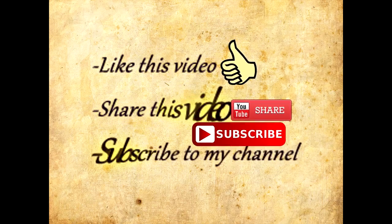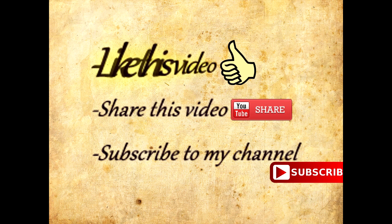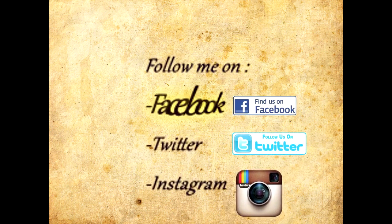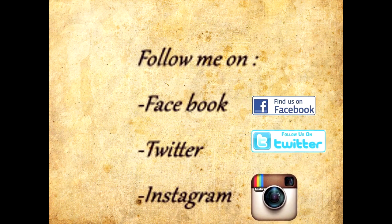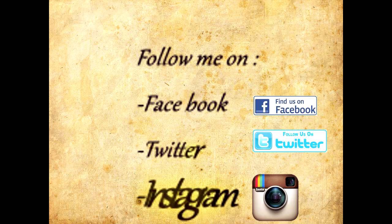If you liked this video, please give me a big thumbs up. If you are new and you haven't subscribed to this channel, please do subscribe. Thank you so much for watching this video.